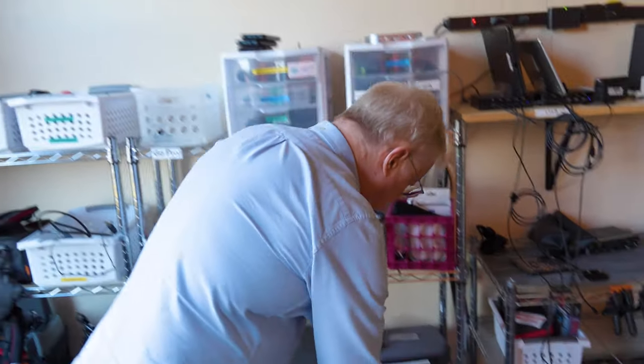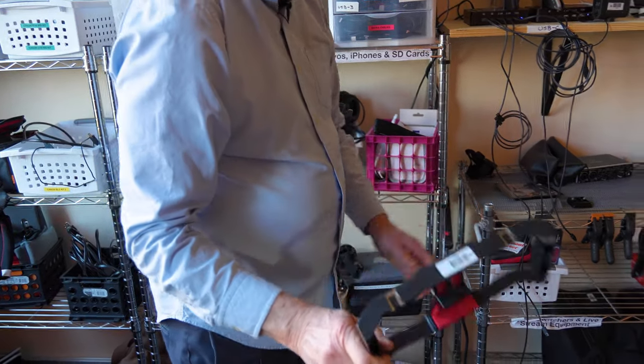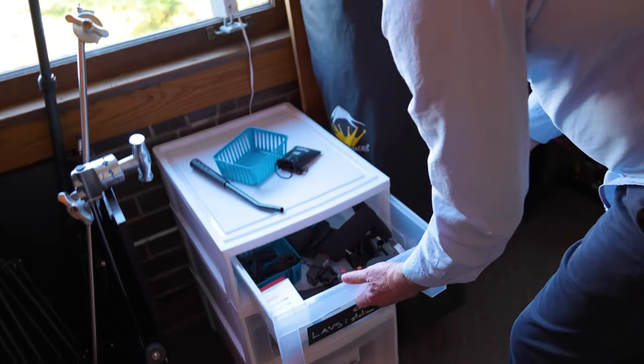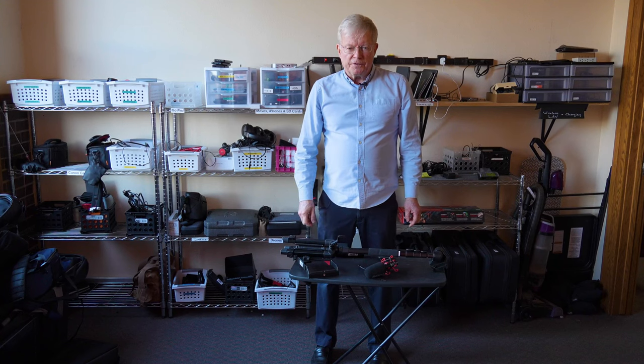We need a plate to hold the shotgun mic and the Mevo camera, and we also need the shotgun mic, which is right here. So now I'm going to show you how to put all these parts together.